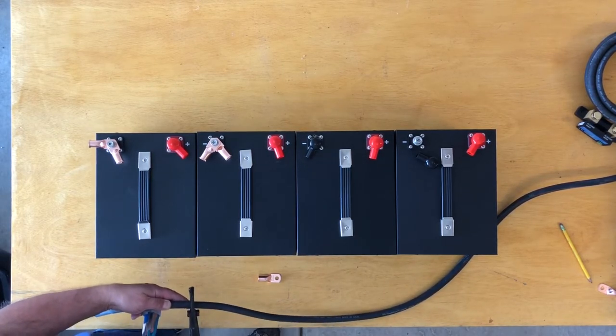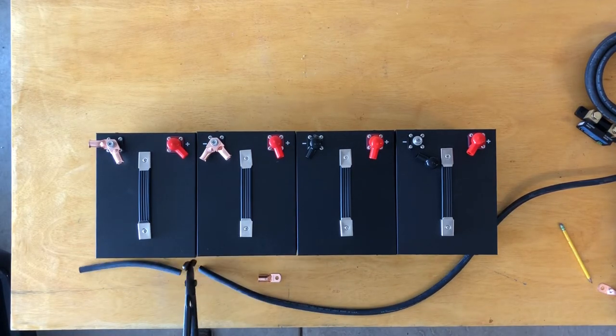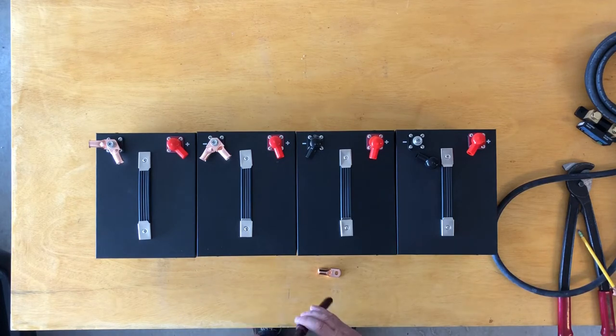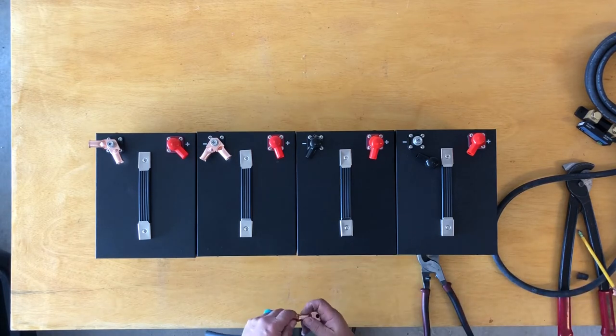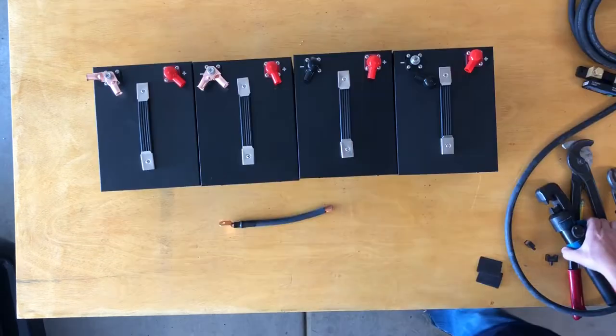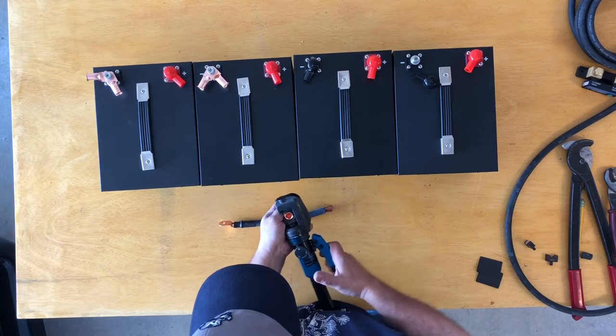If I did this again I'd probably use a bus bar. SOK recommends a circuit breaker in between each battery going up to the bus bar, but I'm used to doing it this way so that's how I did it on this one, and it turned out pretty good and works well.